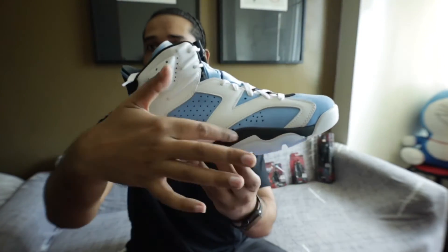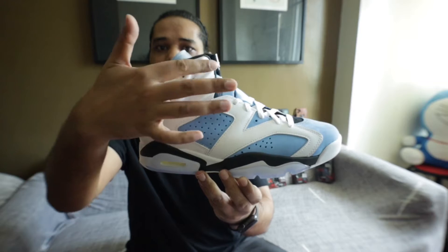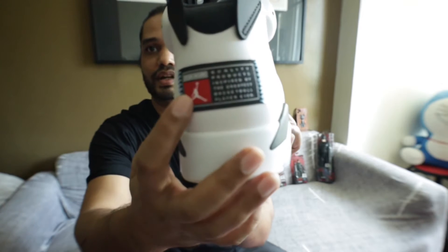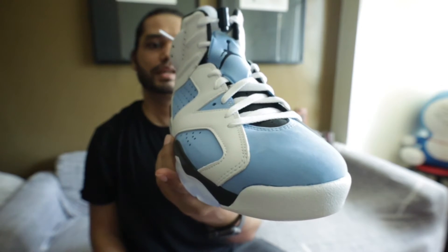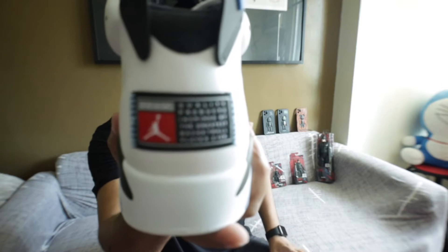They have the bordering or the design here — like black, white, then blue, and then there is a black design like this. If I talk about the back, they have this here, and they have written some words here: 'Premium quality products inspired by the greatest basketball player ever.' So it's written there.